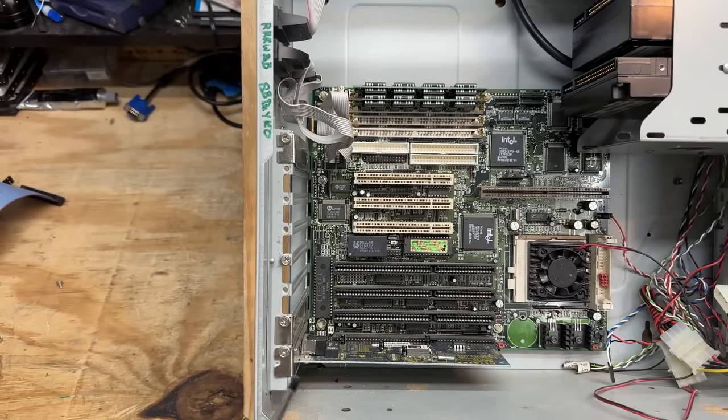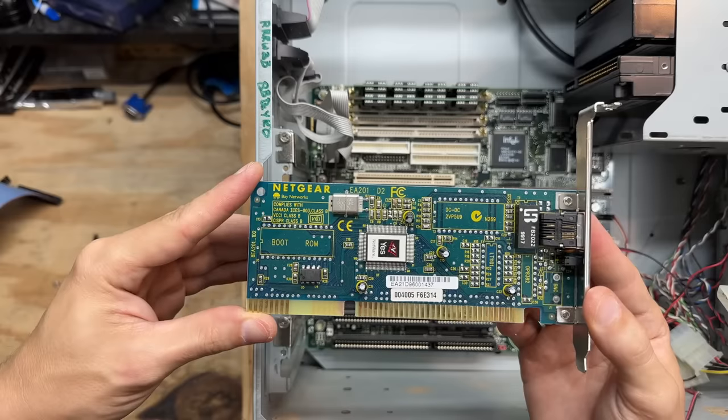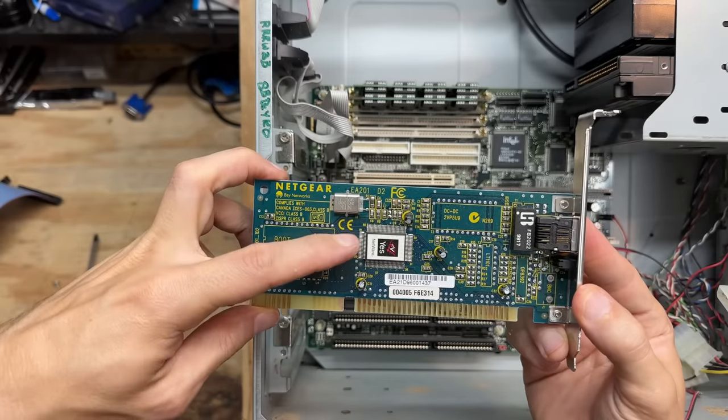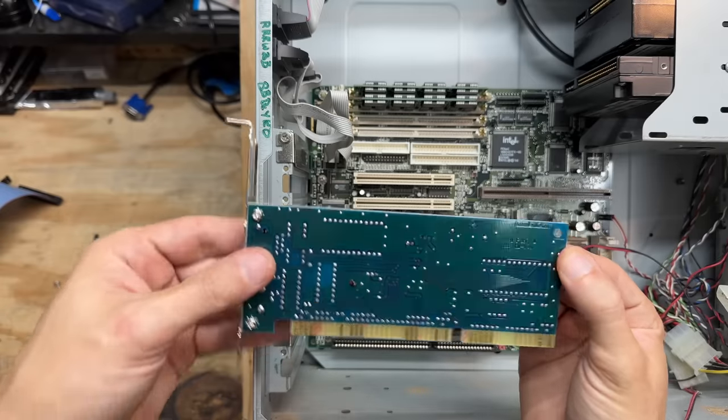And finally, the NIC. And it's made by Netgear and is Novell NetWare approved. That must be the MAC address there. Always good to have an ISA NIC around.